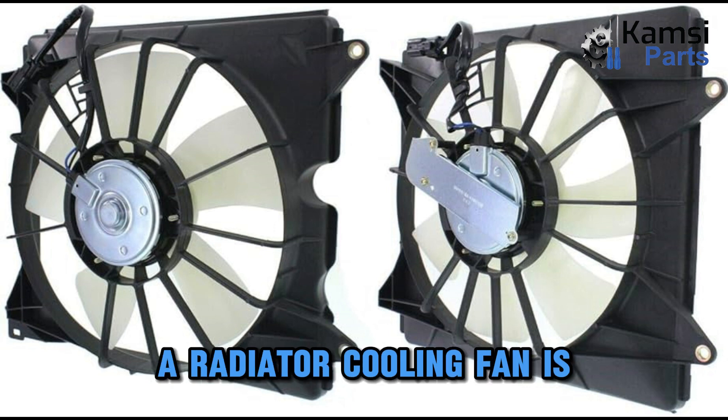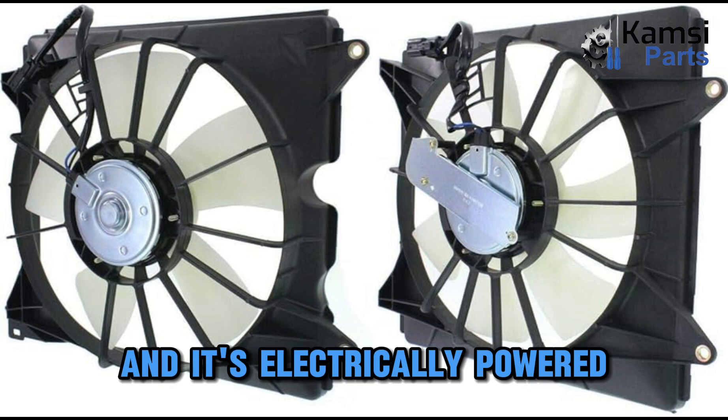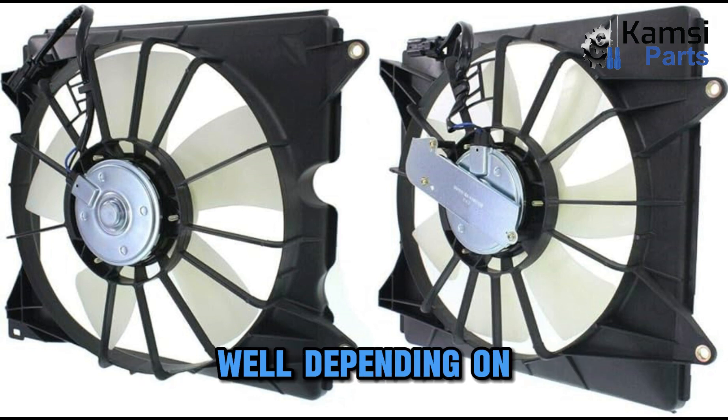A radiator cooling fan is located in front of a car, and it's electrically powered, depending on the vehicle design.